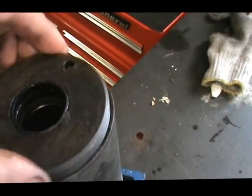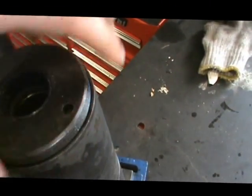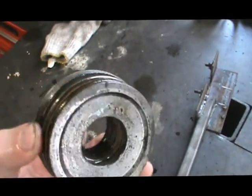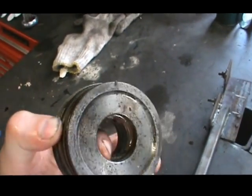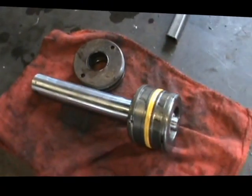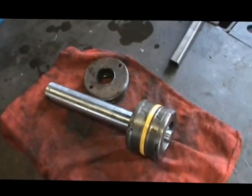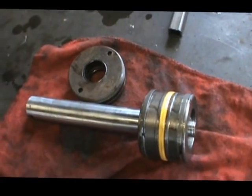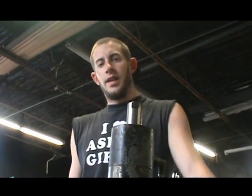What I'm going to do is run this up to a hydraulic shop up the street and have them find me new seals — inner and outer. They're going to probably act like it came from Russia; that's what they always do. Cylinders are really simple but somehow they act like 'oh, where did that come from?' Anyway, I'm going to get the seal and I'll show you guys how I put it back together.